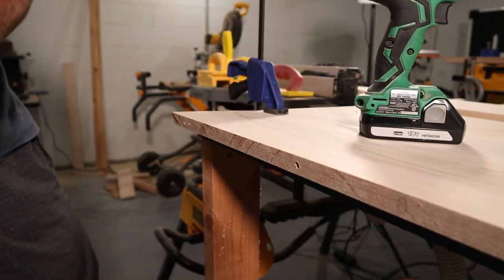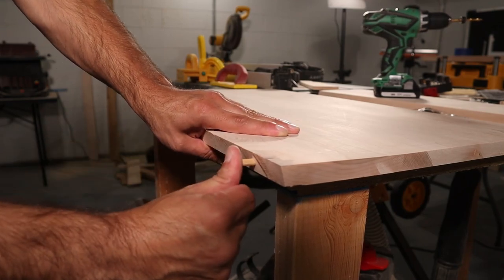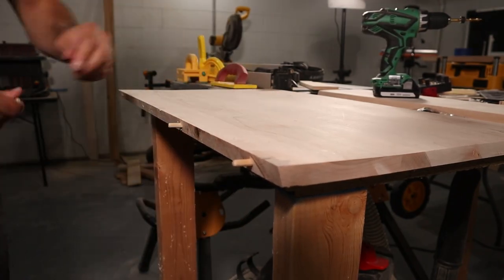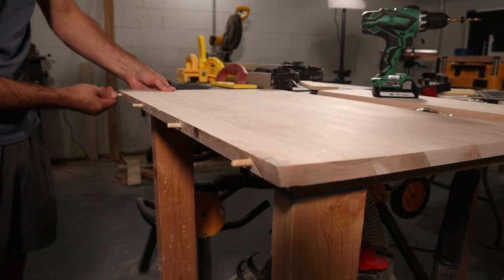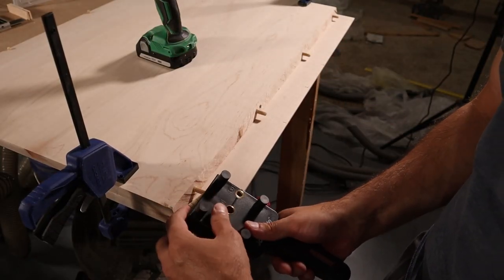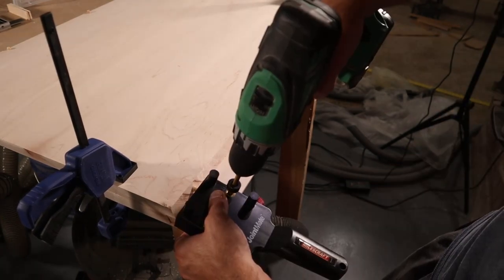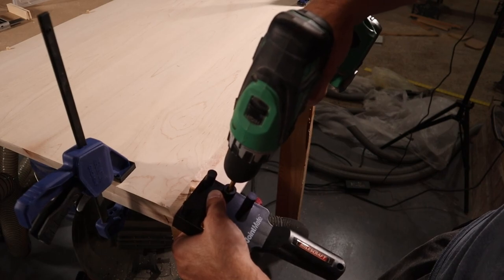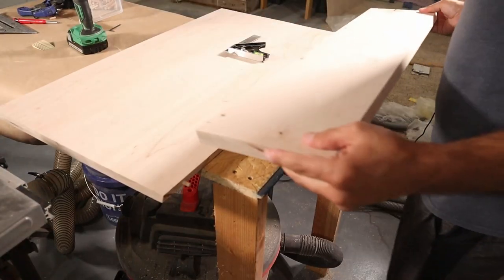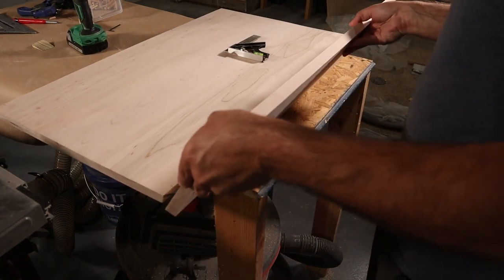I used a self-centering doweling jig to add dowel holes to the sides of the base. These dowels would give me a way to attach the long sides to the base at the 15-degree angle. But that 15-degree angle made things more complicated, so I cut out some wedges angled at 15 degrees to give me something to press against while drilling the dowel holes.